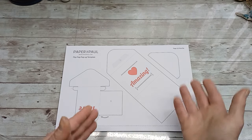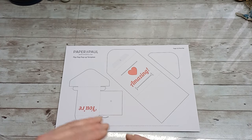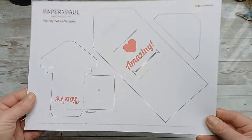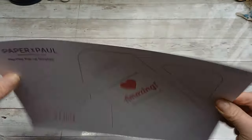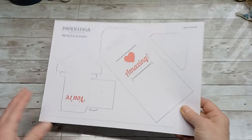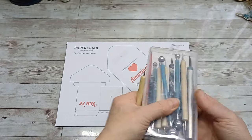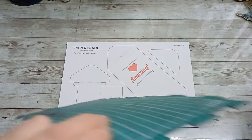He makes professional pop-ups — beautiful ones for books and collections. His work is amazing, and this is from his tutorial on how to make a pop-up message. It's really beautiful. I printed it out — it's a free template — on A4 size cardstock, 200 GSM. I'm going to fussy cut it out and follow his instructions. First I need to score all lines which should be scored, so I'm taking my scoring tool and ruler.